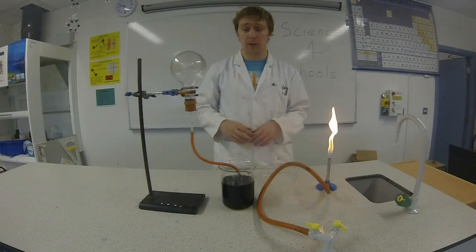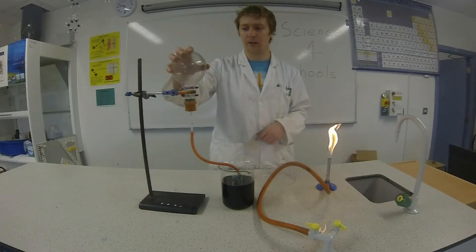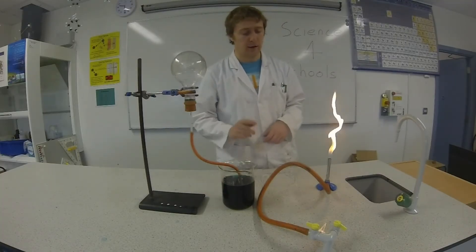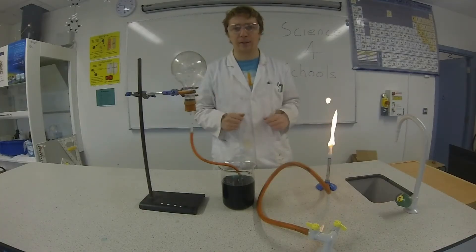For this experiment you'll need a Bunsen burner, a round bottom flask that's inverted — turned upside down — with a stopper in it and a tube going into a beaker of coloured water. And most importantly guys, you need your goggles on because you need your eyes to see the results.